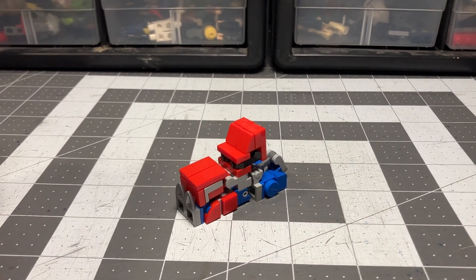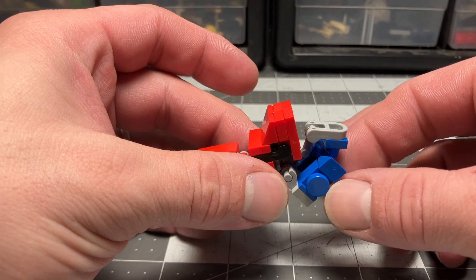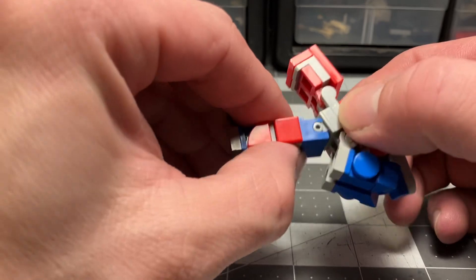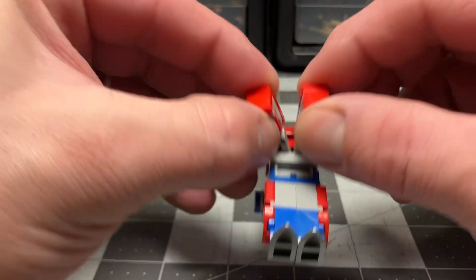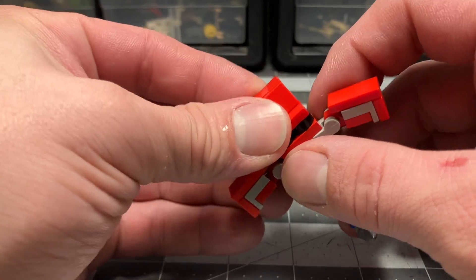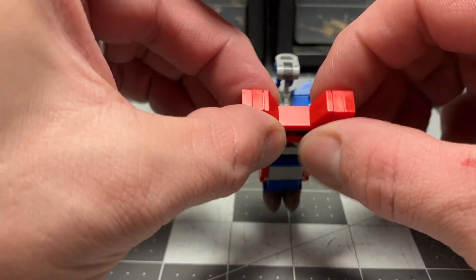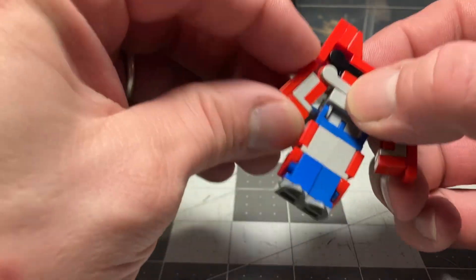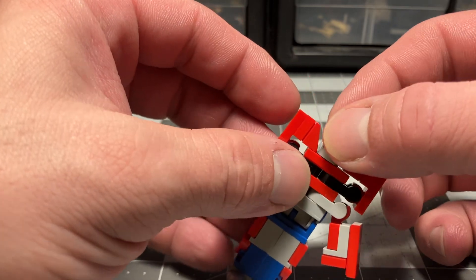Speaking of transformation, let's get on to that. We're going to start by bringing up the trailer hitch head and the back tires just a bit to get them out of the way. I'm going to bring down the lower section of the truck, exposing some legs. We'll then take the hood, split that in half, go both directions with it. We will bring around that top cab straight to the sides. For those panels on the hood, I like to swing those forward — this gives them some more detail in there.